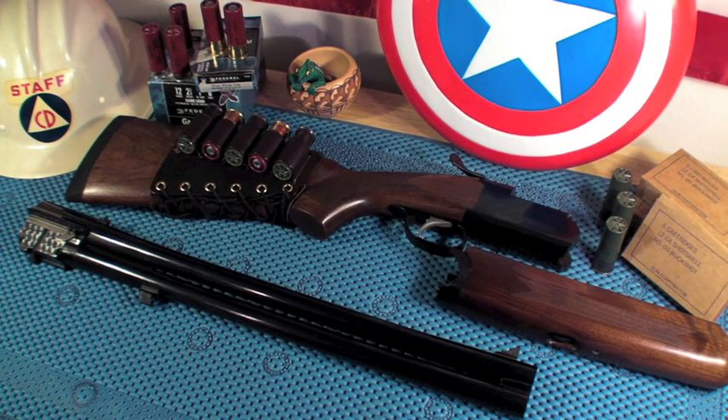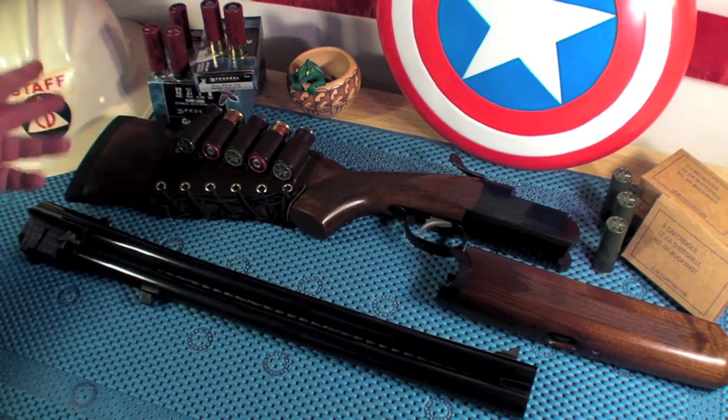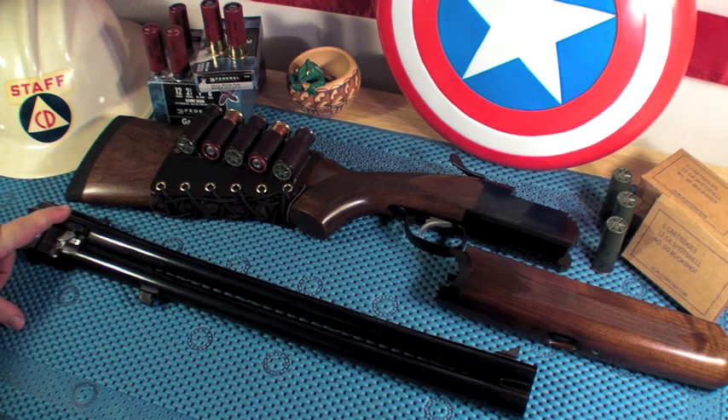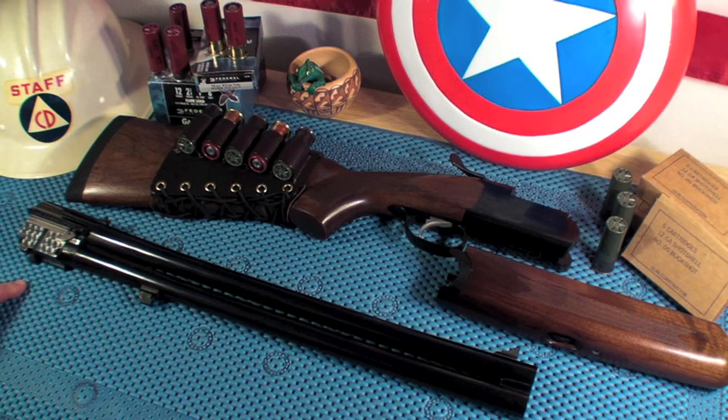It can use everything from your lightest birdshot to rifle slugs. I've shot double-ought buck out of this no problem. It's a three-inch chamber, so it takes two-and-three-quarters shells up to three inch.